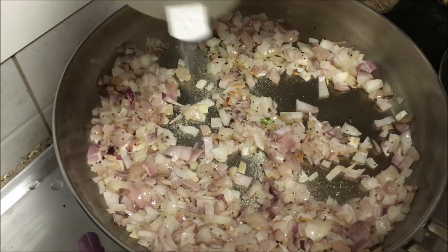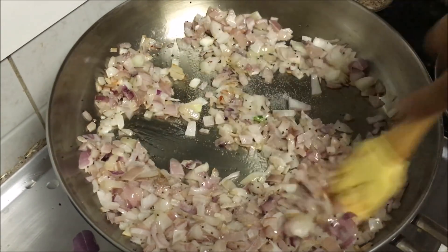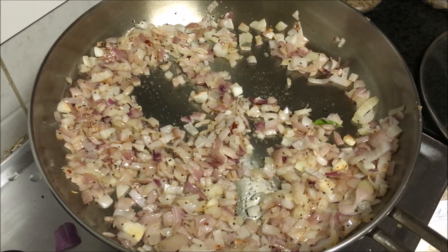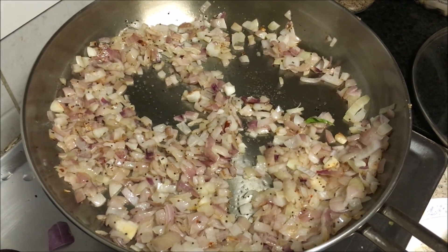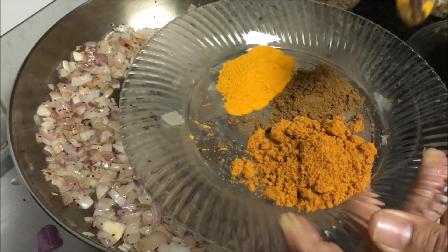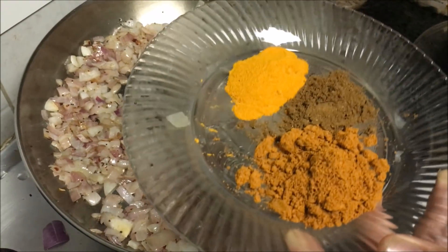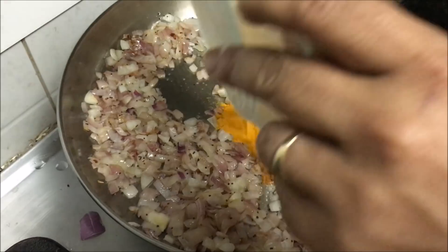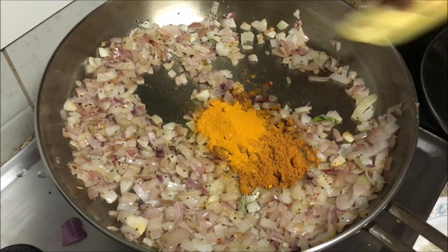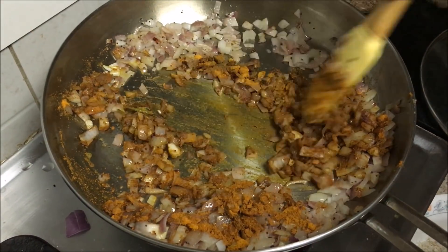Add some salt to the onions. Now you need to add some masala — I have taken a mixture of turmeric powder and garam masala powder. This is some chicken masala which I have taken to add some extra flavour. These masalas have to be well cooked along with the onions.